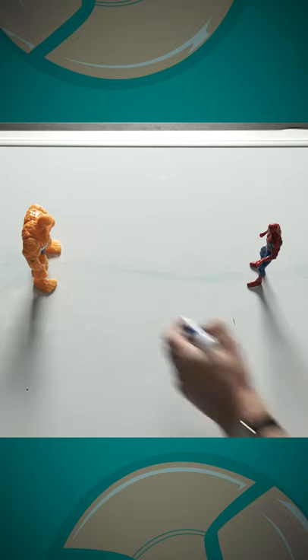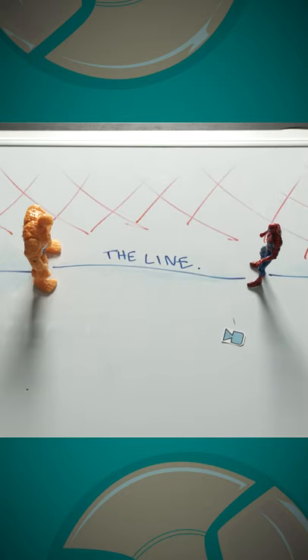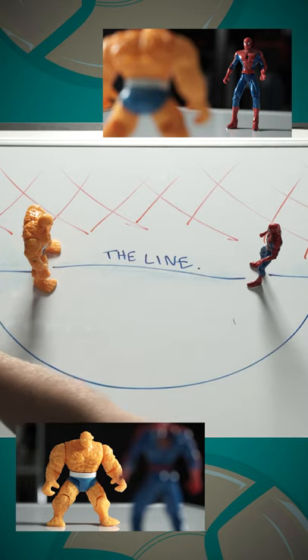Here is everything you need to know about the 180 degree rule. Draw a straight line between your actors — this is called the line. Now pick a side to shoot on. You can place the camera anywhere on one side. Draw a semicircle off the line to give yourself an orbiting shooting space.